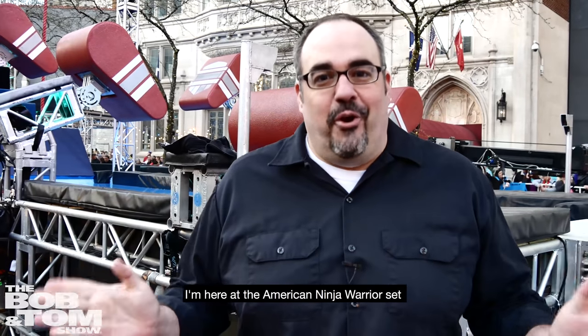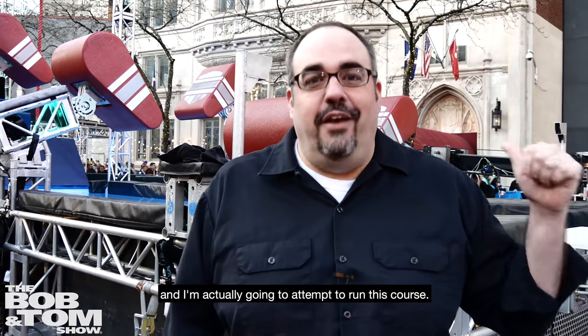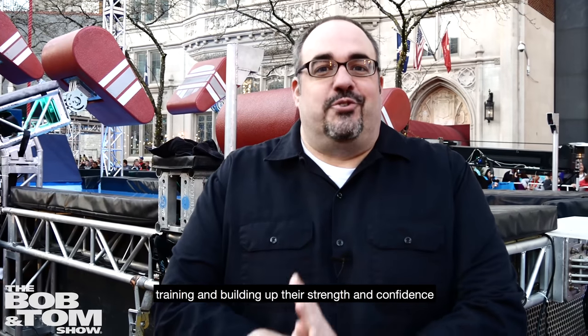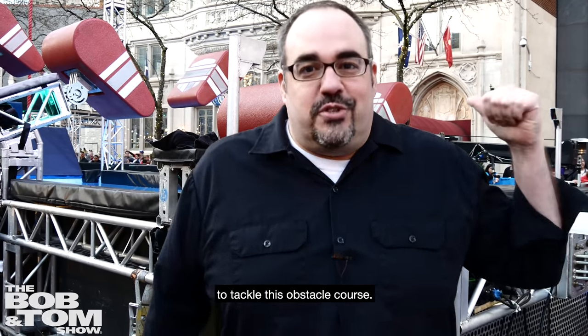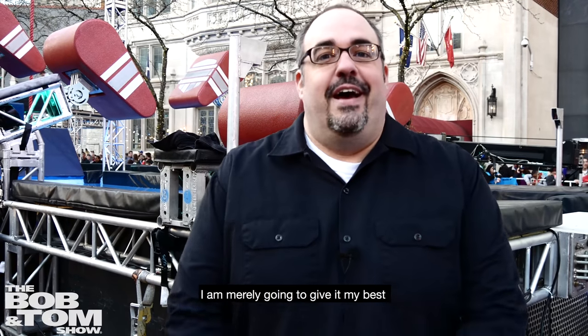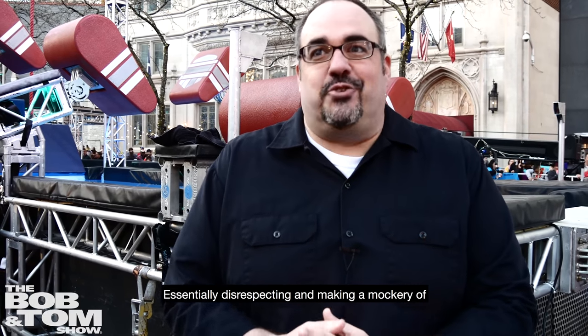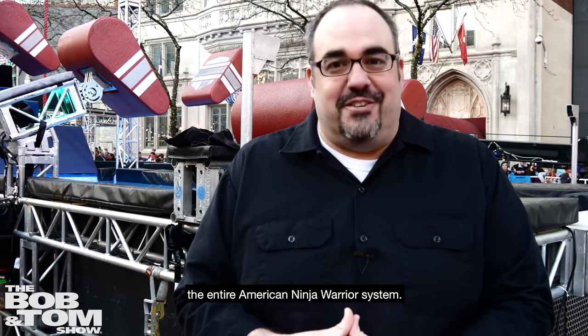Hey, it's Josh with the Bob and Tom Show. I'm here at the American Ninja Warrior set and I am actually going to attempt to run this course. Now, most people work years training and building up their strength and confidence to tackle this obstacle course. I am merely just going to give it my best, essentially disrespecting and making a mockery of the entire American Ninja Warrior system.